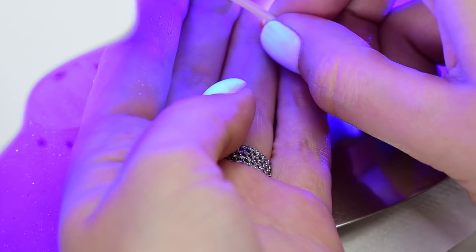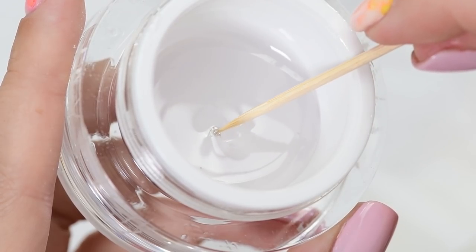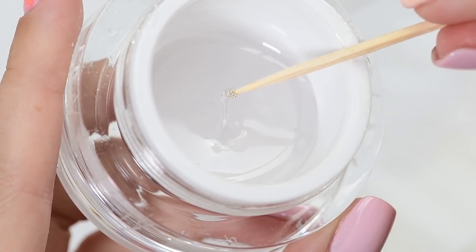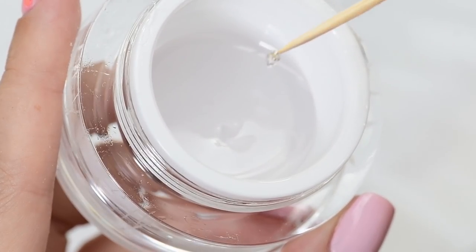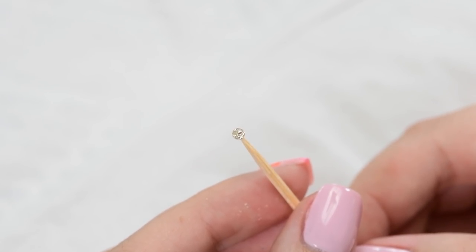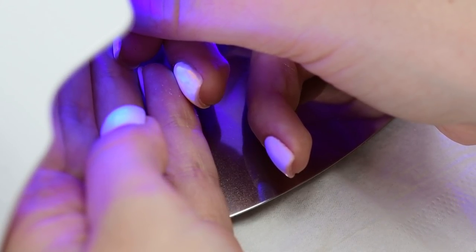Cure in a UV lamp for 30 seconds. After that, dip in the gel again and try to form the gel into an even ball by rotating the toothpick. Now that you've covered the micro bits, cure in UV light for another 30 seconds.